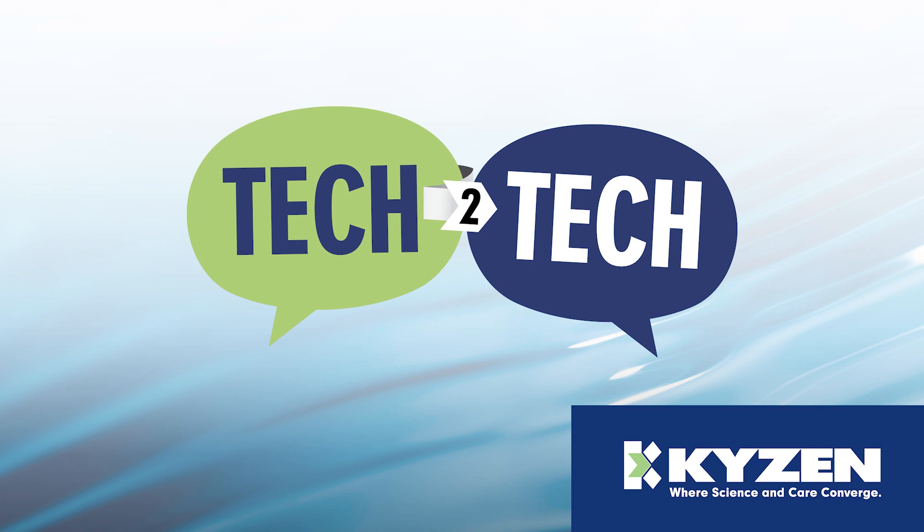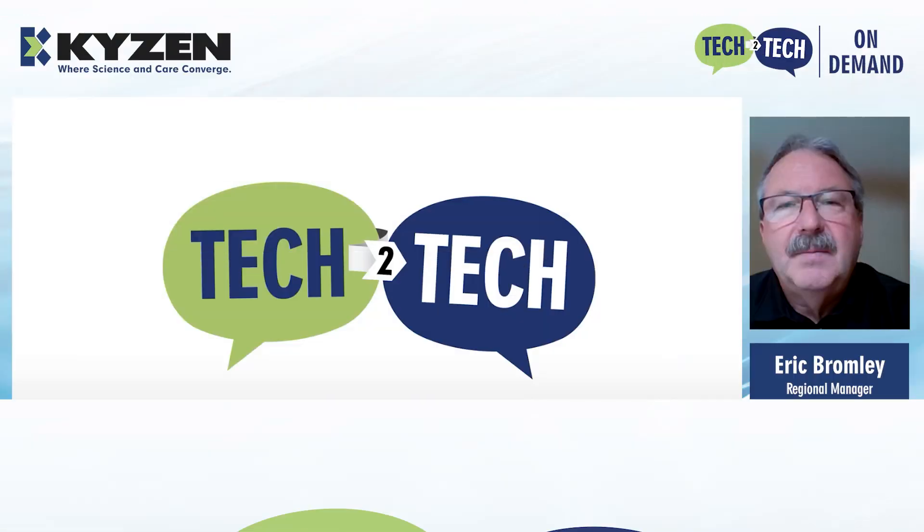Hello, and welcome to Tech2Tech presented by Kaizen, where we will explore common cleaning questions and answers. Let's get started. I'd like to introduce Kaizen's own Eric Bromley.